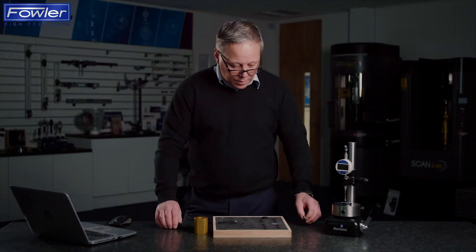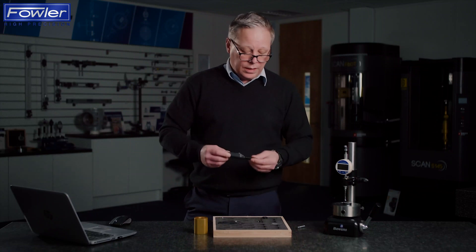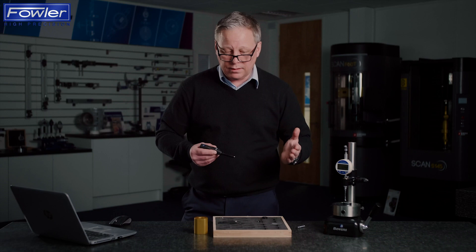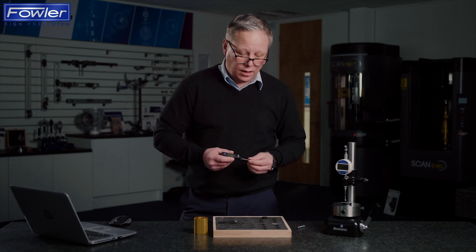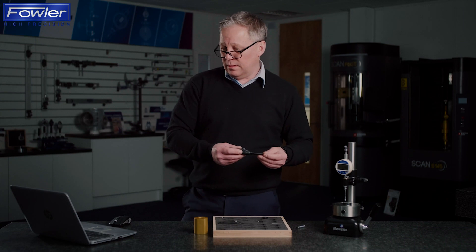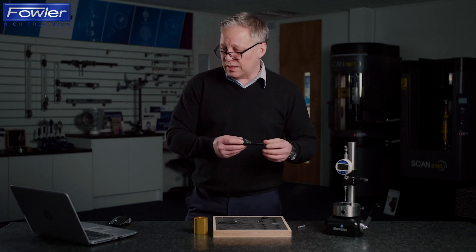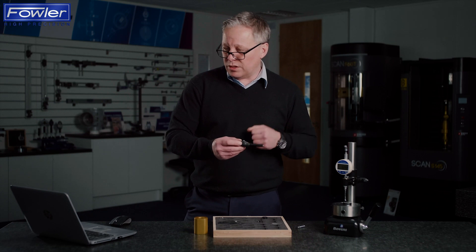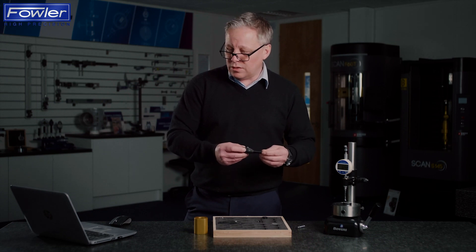So we're measuring diameters and we're putting a real size to this rather than saying it's simply between x pin diameter and y pin diameter. Use this real size data to understand the process capability by storing results and using the data transfer button as mentioned earlier.